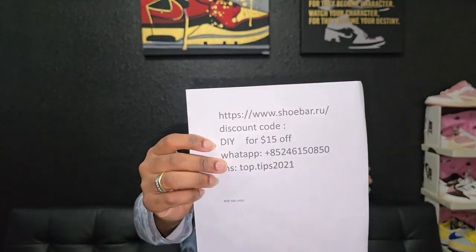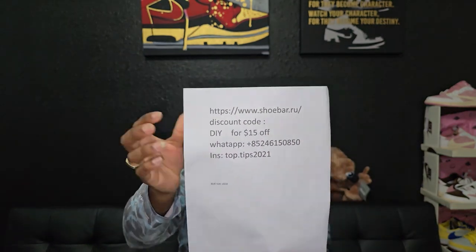The shoe we're talking about today came from my good people over at shoebar.ru. The information will be in the description below so you don't have to go far to find it — just go ahead and go down in the description and check them out if you want to.